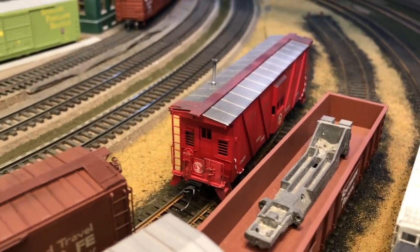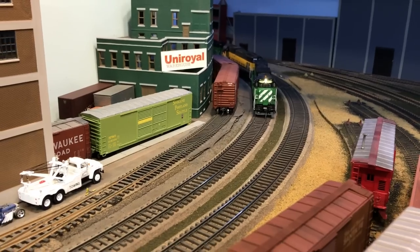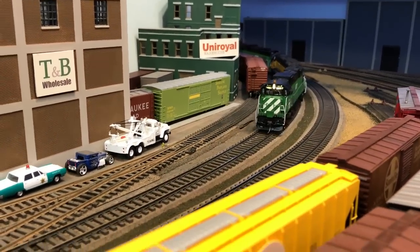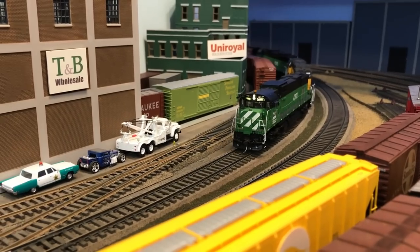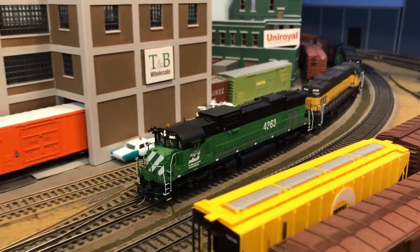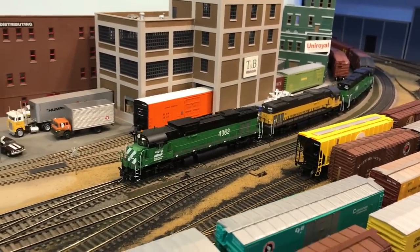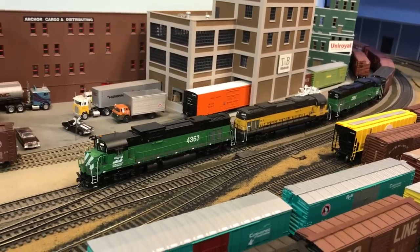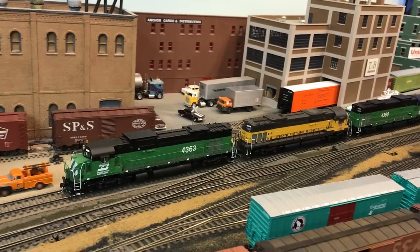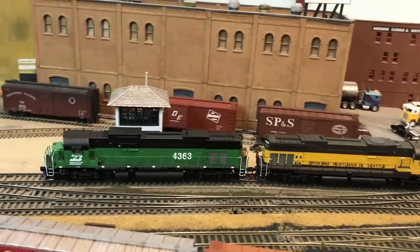There is that woodside caboose of the Great Northern — it's in Lindale Yard. As we've got the 636s coming through the corner, they're going by Uniroyal and T&B Wholesale. You really got to wonder — is T&B Wholesale actually a real place? I believe Uniroyal was around the area; I know they're in Eau Claire, Wisconsin. But T&B — well, T&B Wholesale is actually Teresa and Bill Wholesale. As we look at the rest of the scene here, we end up with some pretty cool stuff.